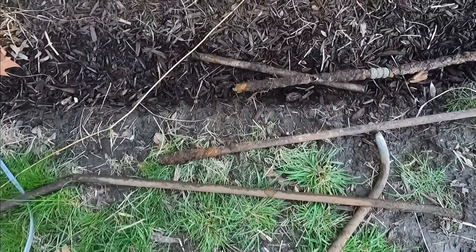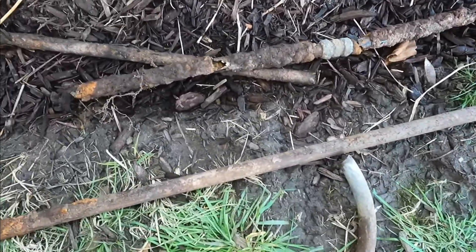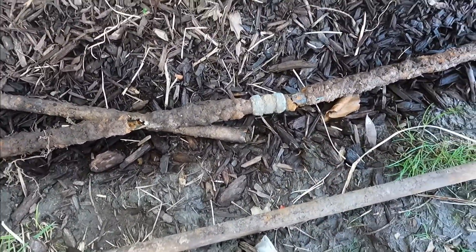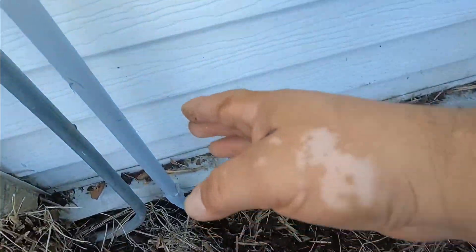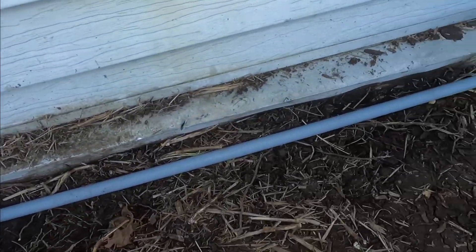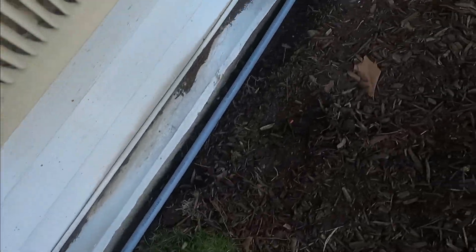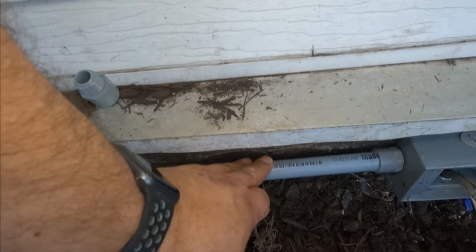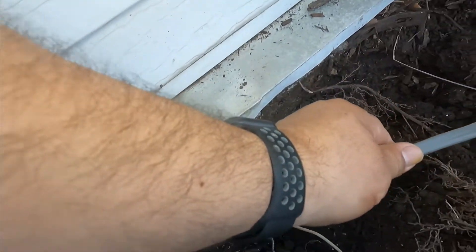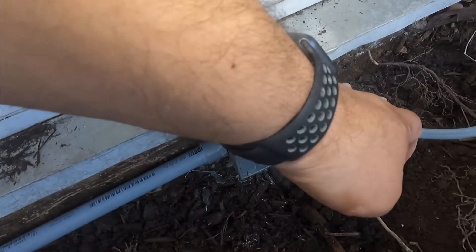So this is the conduit I removed. It was regular conduit, which is a no-no for underground. The compression couplings were okay, but regular metal conduit underground is not good. So what I did is — this is PVC. PVC conduit is a non-metallic conduit. I have double protection because I have my PVC and I have a cable suited for burial. So it's double protection. You could use only the burial cable, but I have the PVC and that.